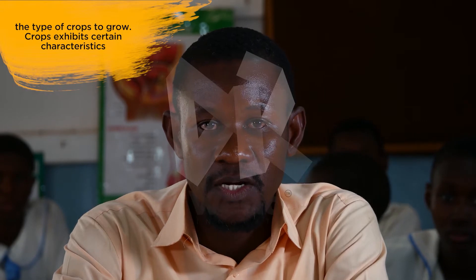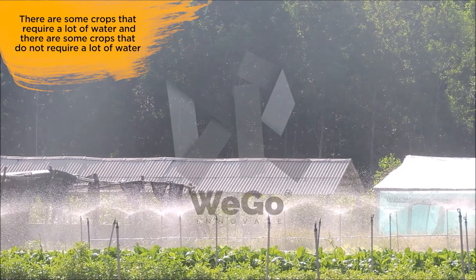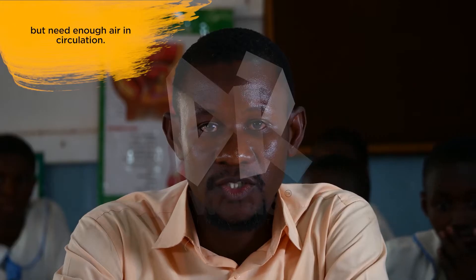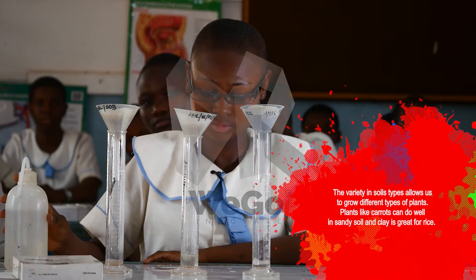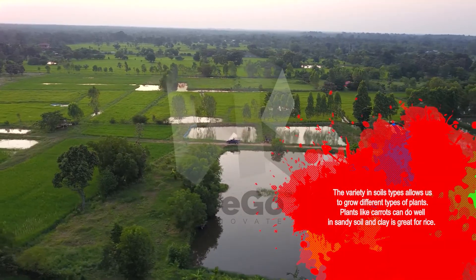Crops exhibit certain characteristics. There are some crops that require a lot of water and some crops that do not require a lot of water but need enough air in circulation. The variety in soil types allows us to grow different types of plants. Plants like carrots can do well in sandy soil and clay is great for rice.